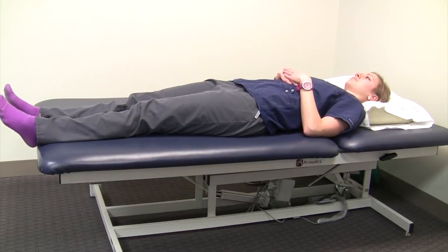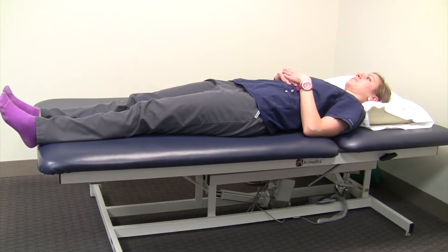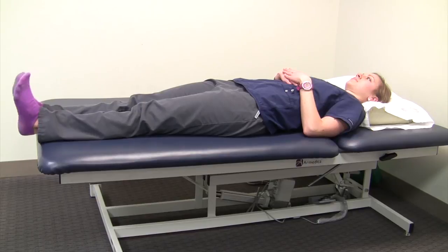Some people even have to do both legs at the same time, or both legs and both feet at the same time. You just need to figure out what trick works best for you.